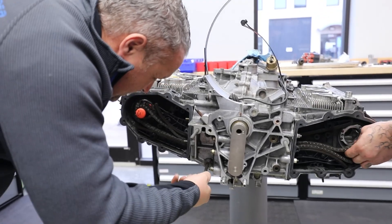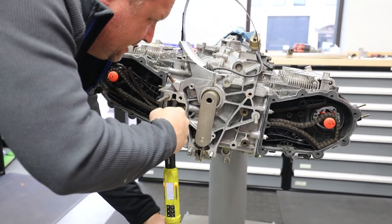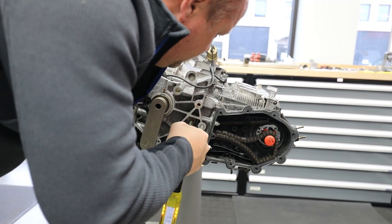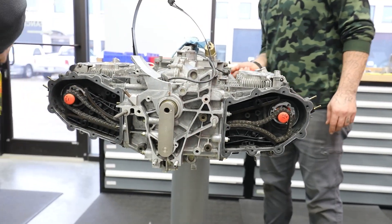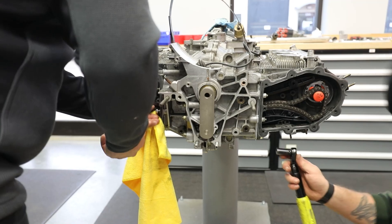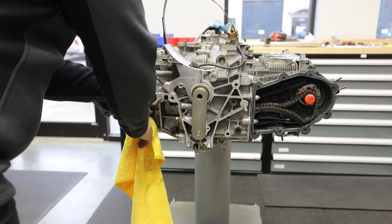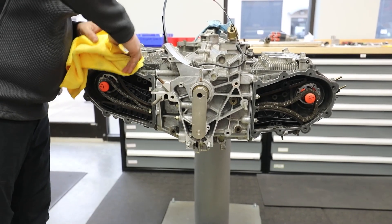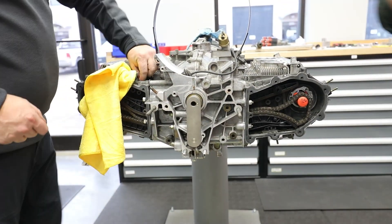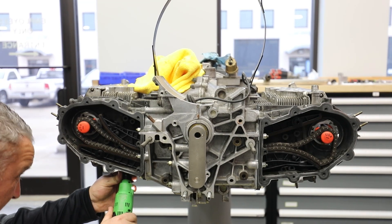Next we have to torque these to 18.4 foot-pounds. It's a really thin crush washer and a long bolt, so it's not a crazy amount of torque. Todd's side is 18.4 as well. The rag is because sometimes I'm an idiot and I drop things down inside the engine case — Todd gets really mad at me when I do that. I got tired of the guys yelling at me for dropping stuff in there, so I decided to use a rag. True story.